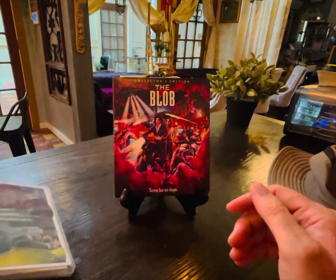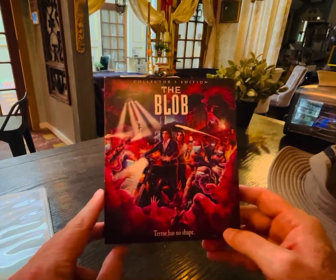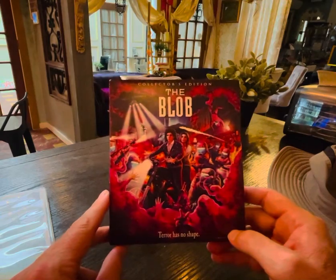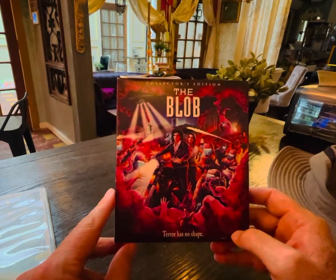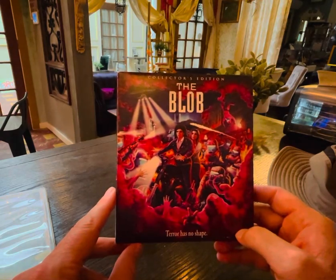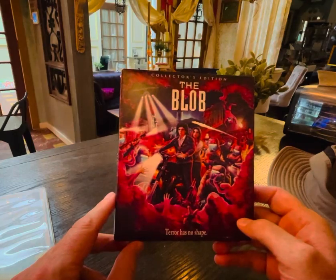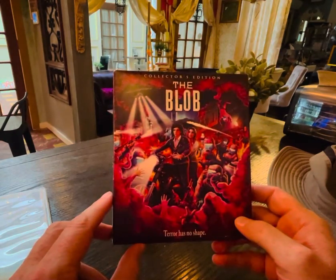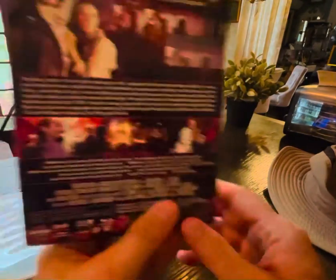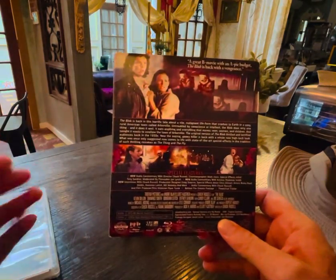Let's go ahead and fast forward to the 1988 remake, The Blob, directed by Chuck Russell. This movie is really good. I put this thing on at least once or twice a year. It has just the most effective way of bringing in tactile 80s horror and in-camera effects with excellent screenwriting by none other than Frank Darabont. If you've not watched this lately, do yourself a favor and check it out. It has Kevin Dillon in his mullet.